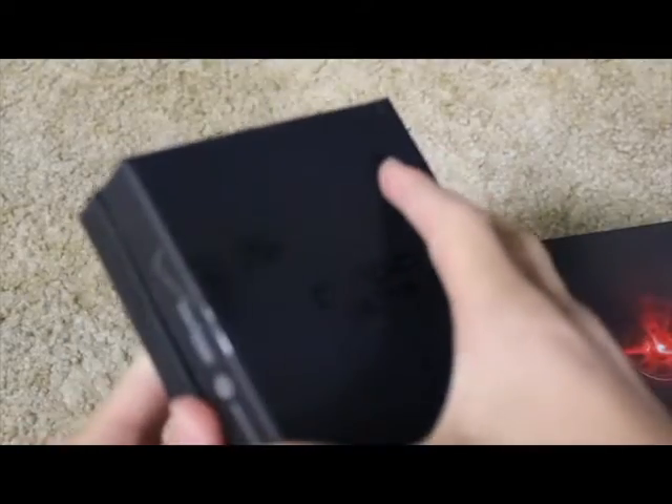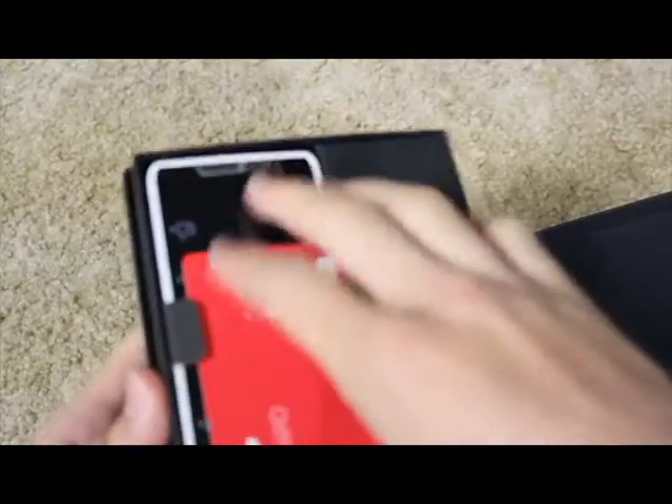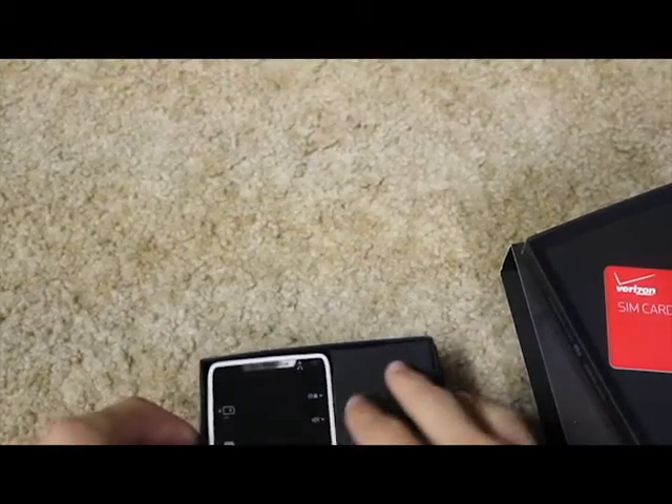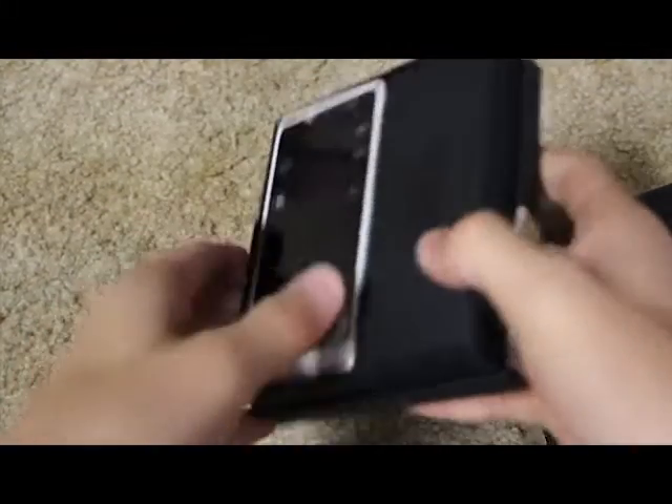The Droid Razr M is a 4G Android phone. It's built by Motorola, which is a good thing. Motorola has a history of having very good build quality.